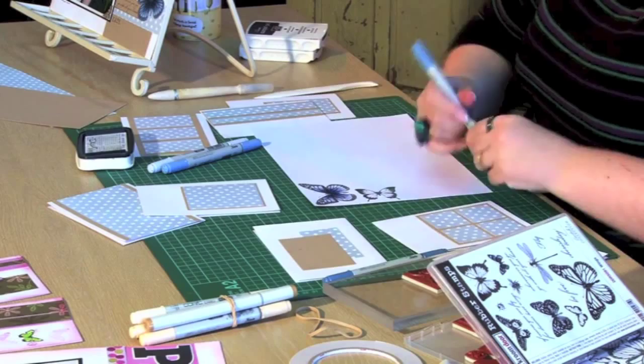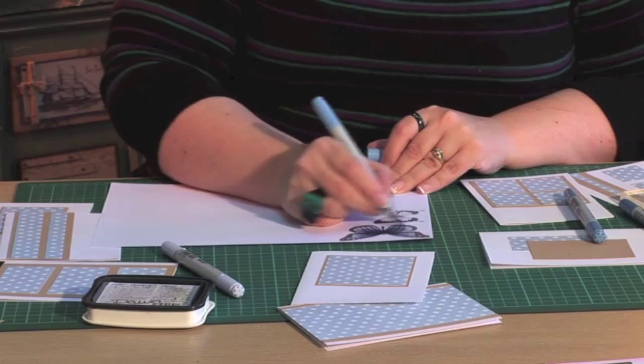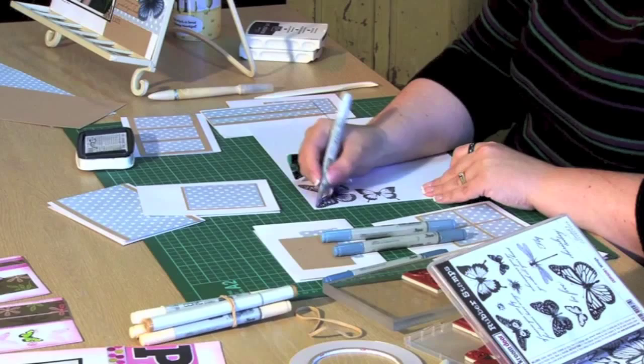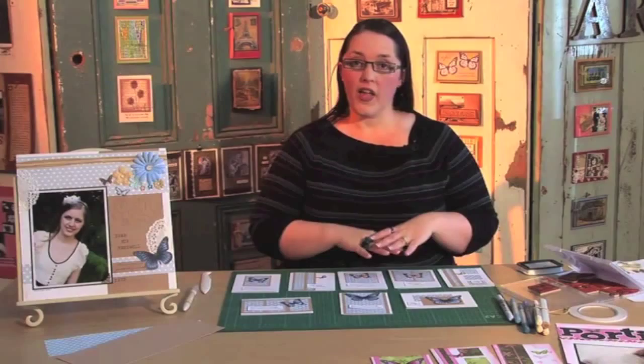Just finishing off this little butterfly, blending those colours out, then going all over with the B60 again to take those hard edges off. Copics are amazing things, and we're ready to cut that one out.